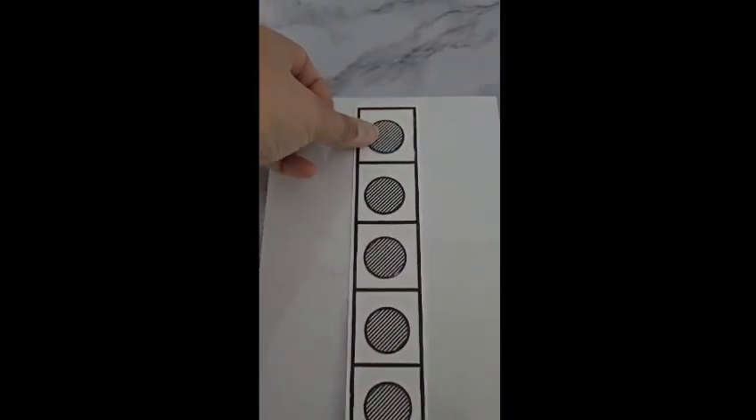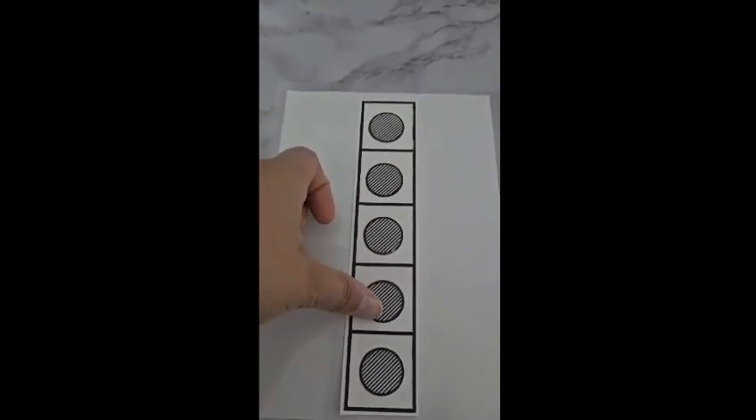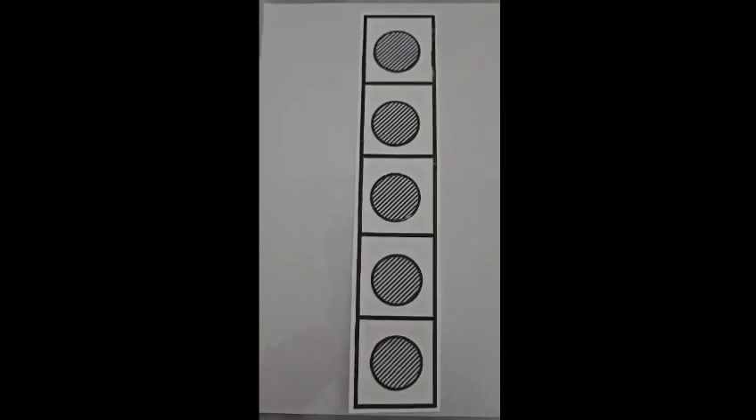Now let's feel these together. One, two, three, four, five. Now you count. Great work. Well done.